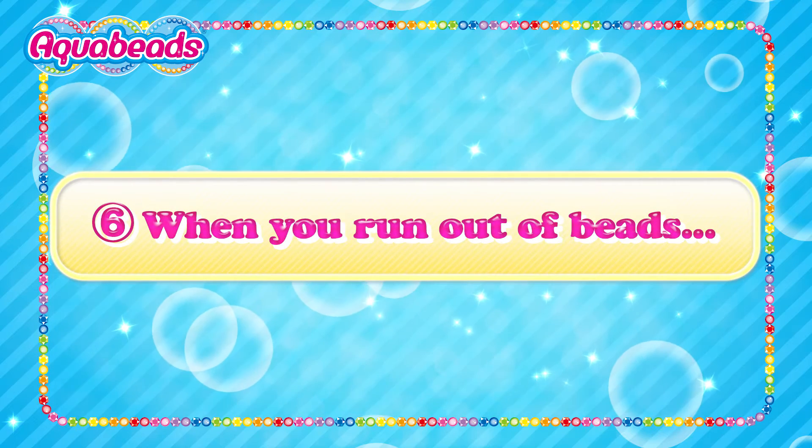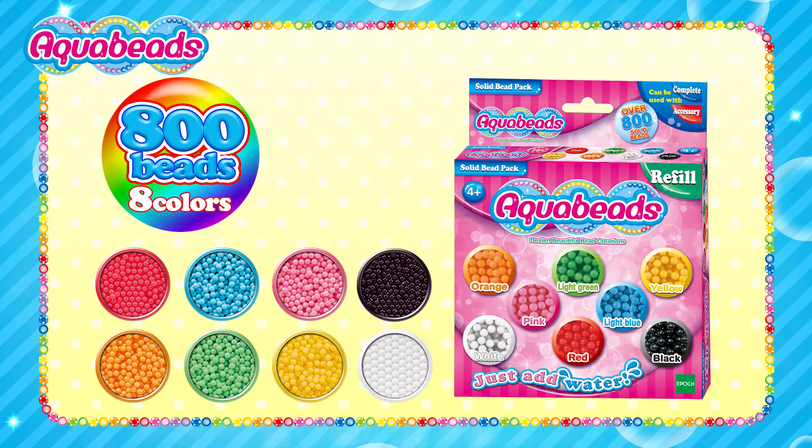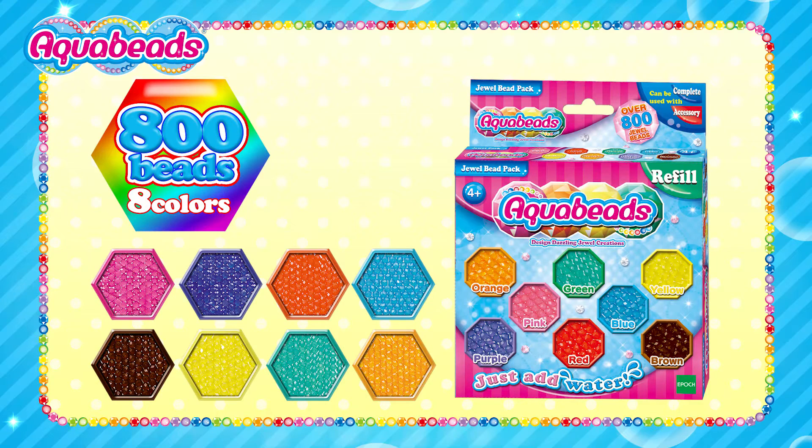When you run out of beads and want to make more, the Bead Refill Set will be great for you! The Solid Bead Pack has a total of 800 beads in 8 colors. The Jewel Bead Pack has 800 Jewel Beads in 8 colors!